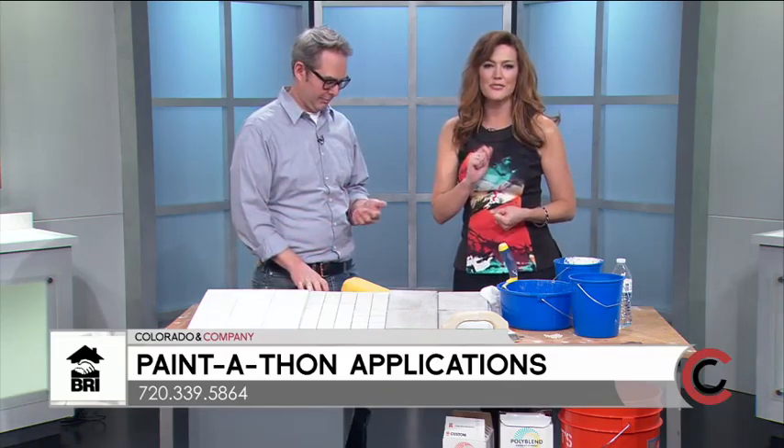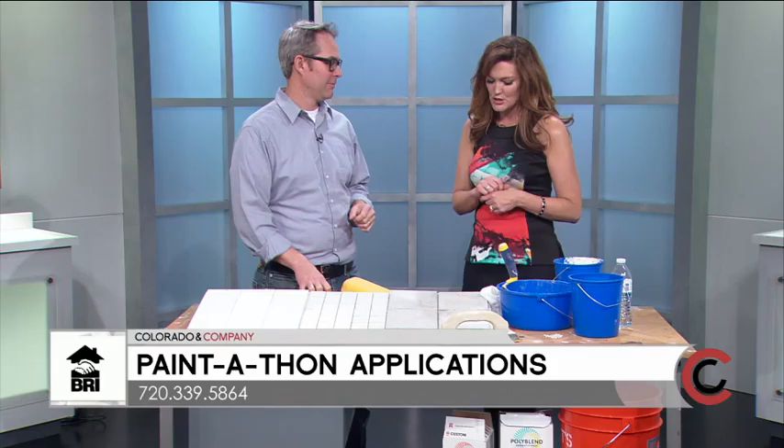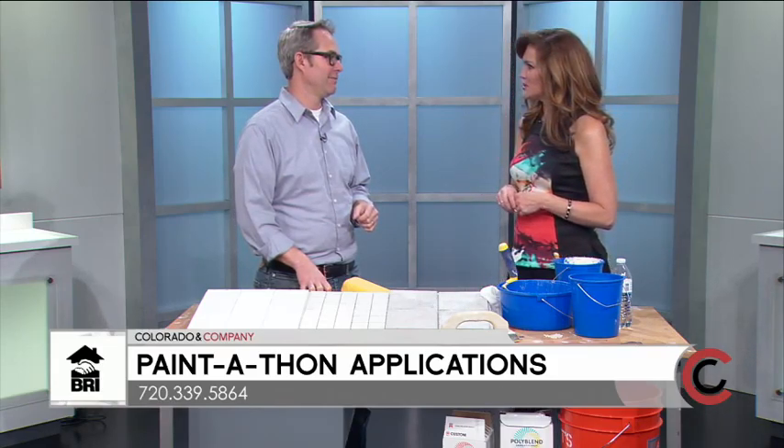So if you're a senior, you own your home, and you need a nice fresh coat of paint, call the number below: 720-339-5864. Today we're talking about spring cleaning mistakes and what we need to avoid.